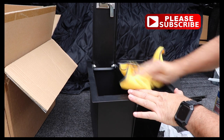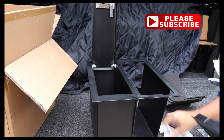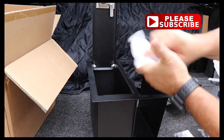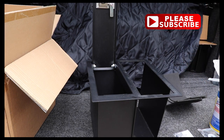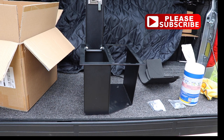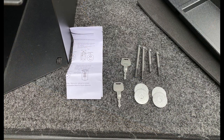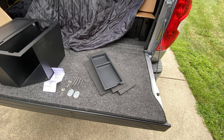Right here you can see I am cleaning this thing with Lysol wipes — I don't know who handled this last, maybe it was a Friday and they were eating chicken fingers, but I wanted to clean it off. So here's what you get: a metal safe with a combo and key lock, two keys, directions, four washers, two long bolts, and two short bolts. The short bolts go towards the front of the vehicle. You also get a tray and some foam pads to go in the bottom of the safe.